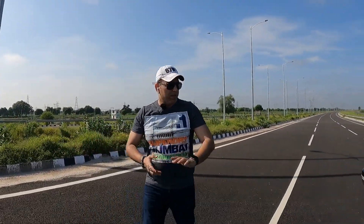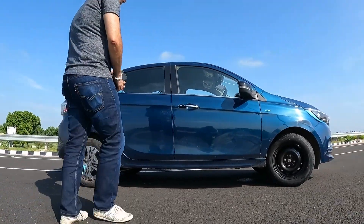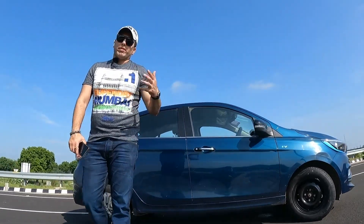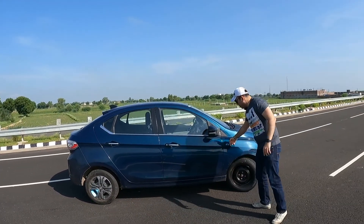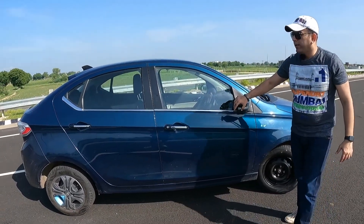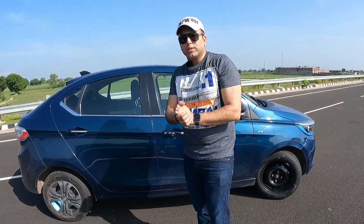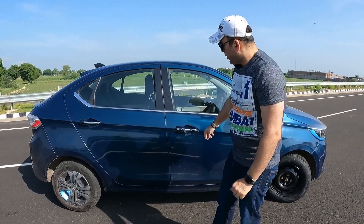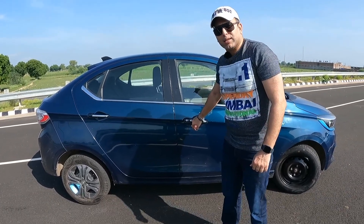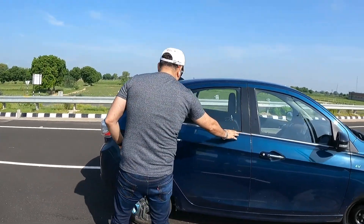Looking at the side profile, you can see it's a compact sedan. The ground clearance is good at 172mm. You get EV badging and dual tone ORVMs with turn indicators. There are no 360-degree cameras — this top variant comes with a reverse camera with parking guidance, and there's a touch of chrome with a request sensor for easy entry and exit.